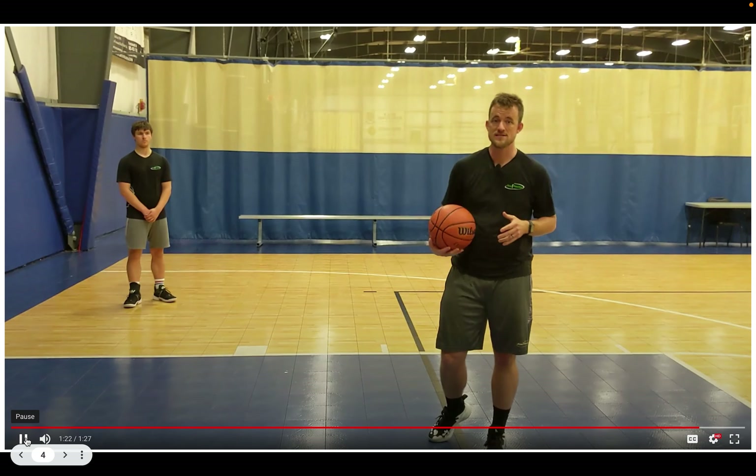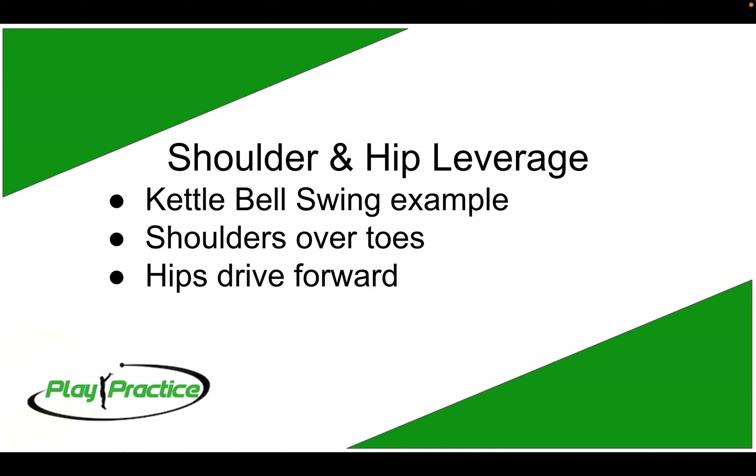That's a good preview of what you're going to be doing on the court — it'll make a lot more sense when you're doing it in action. Now let's talk about shoulder and hip leverage. One of the things we talk about is getting our shoulders over our toes, getting all that power forward so that when we drive up we've compressed the spring of our legs, toes, and feet, and then we're exploding that spring upward as we go into our shot motion.